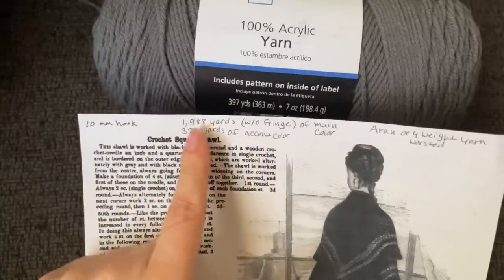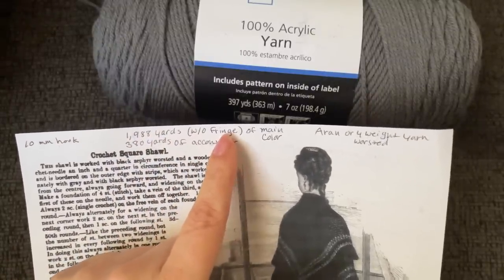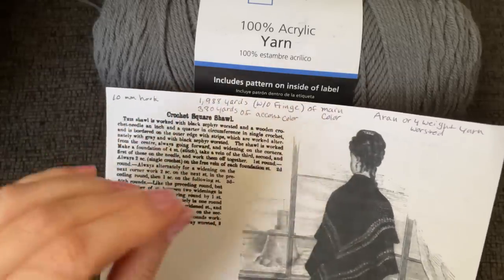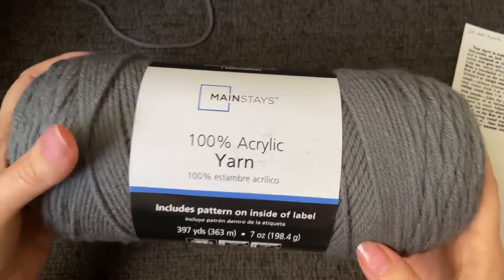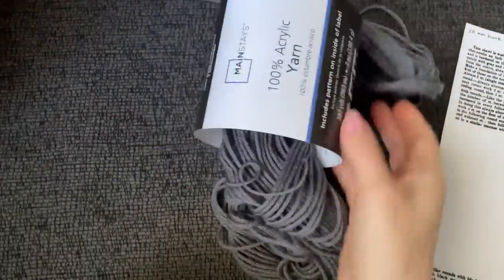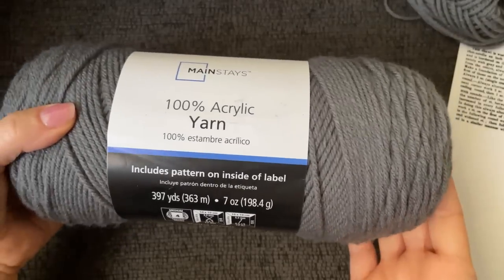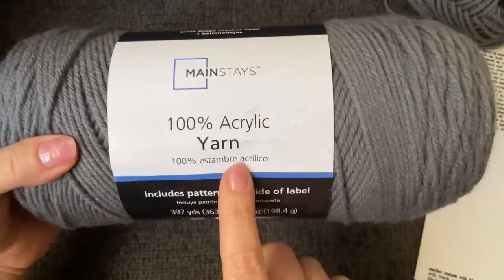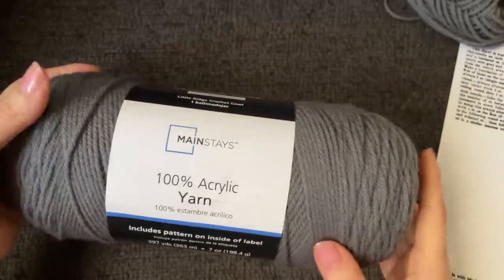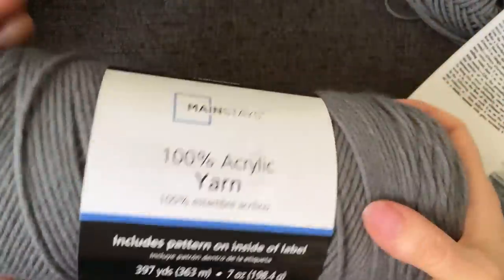I determined that you will need 1,988 yards — that's without fringe. I bought five skeins; I used four to make the main body of the shawl. This is my main color, and this is what I have left over from all four. I'm going to use this leftover for fringe. So if you're going with this yarn, you'll need five skeins. That's 1,988 yards without fringe, at 397 yards per skein.